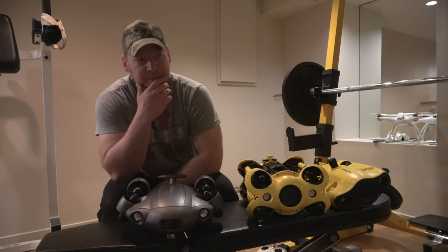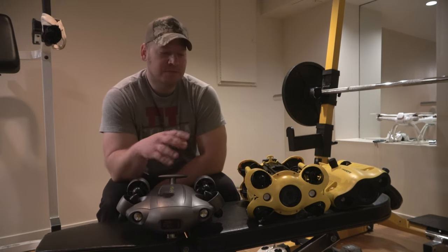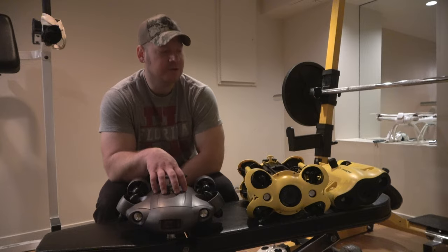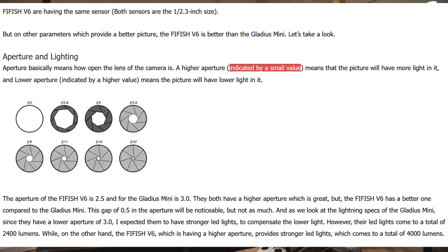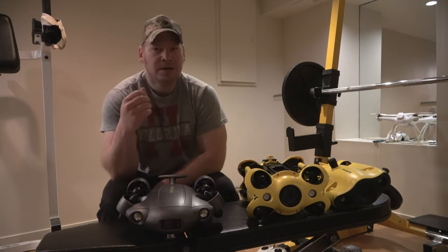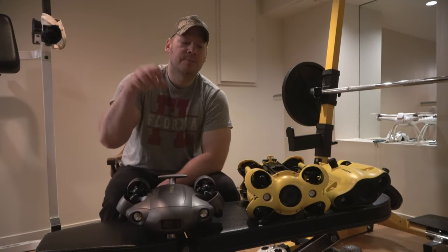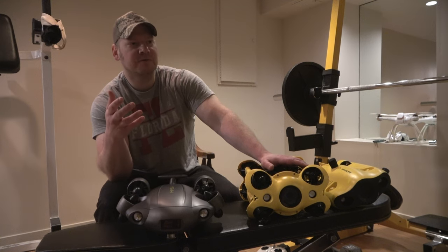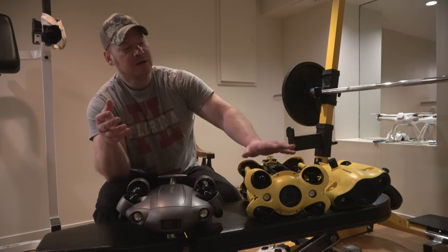When it comes to visuals and filming fish in freshwater murky conditions, talking about apertures — the V6 Xpert has a 2.5 aperture, and the Chasing M2 has a 1.8 aperture. The lower the aperture, the more light gets into the sensor — the lens opens up further. So if you're concentrating on the best quality video footage in murky freshwater conditions, you might want to go with the M2 for its aperture advantage.